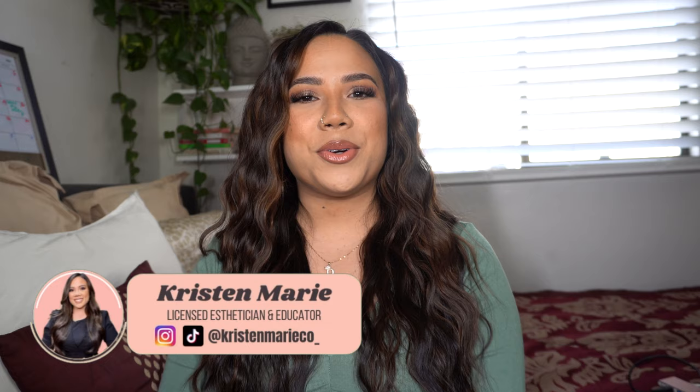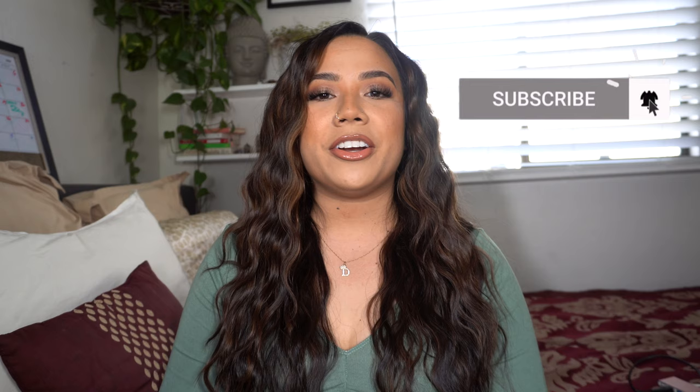Hey there YouTube, it's your girl Kristen here. I'm a licensed esthetician, an educator, mentor, YouTuber, and a mom. Thank you so much for clicking on this video, and if you're new here, make sure you hit that subscribe button — especially if you're also an esthetician, beauty entrepreneur, or content creator. That is all welcome here. I've been working on a series dropping all the tips and gems on how to create a successful YouTube channel in 2022.